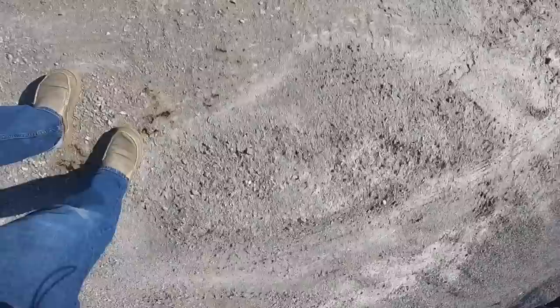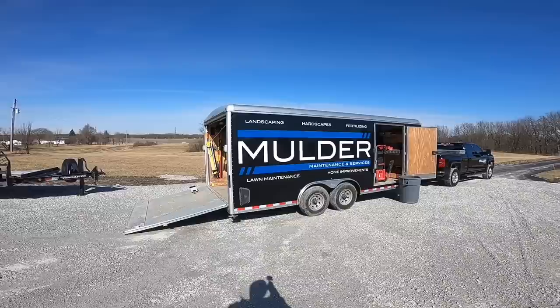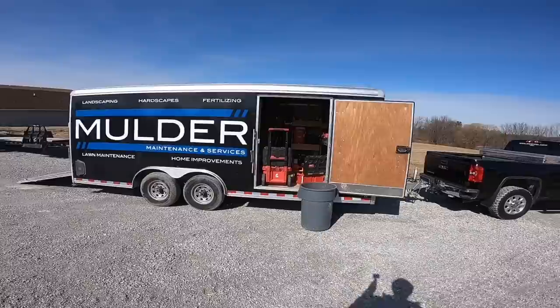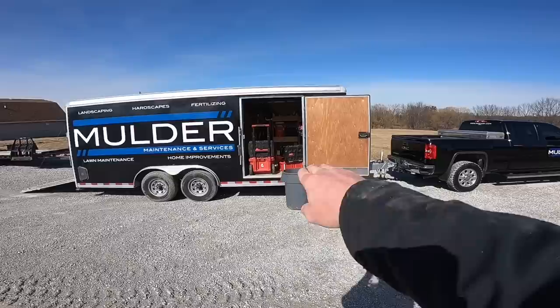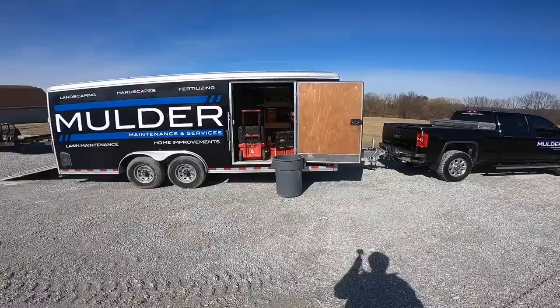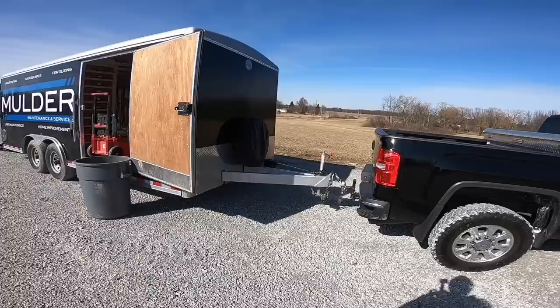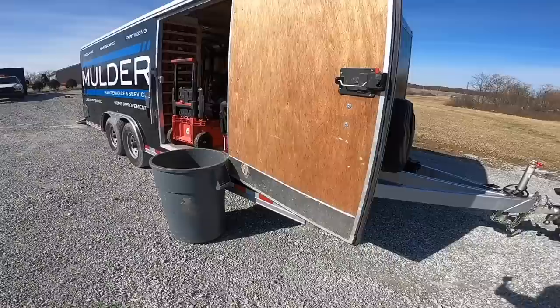For those of you that haven't seen it, this is a Wells Cargo. It's 20 foot by 8 and a half, with a 7,000-pound axle so it's 14,000-pound GVW. It's got a four-foot-wide door — I ordered it like that so if you ever wanted to, you could put a pallet in there with a bobcat or forklift. We've never done that but it's a nice option. We also added an extended tongue so you can haul it with any size truck and you'll never hit the front. It's got smooth sides, nice for lettering.